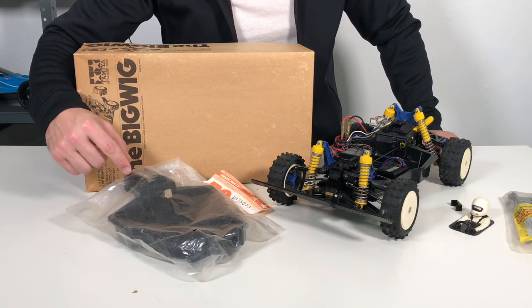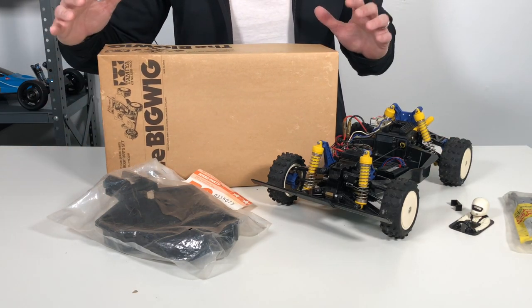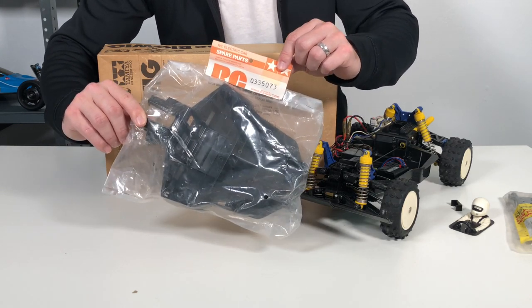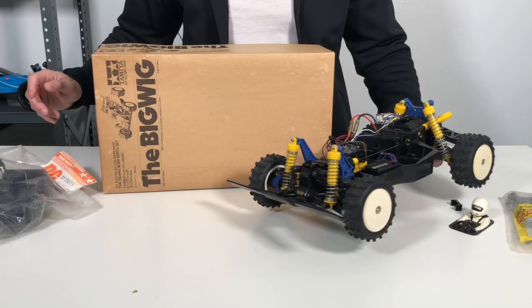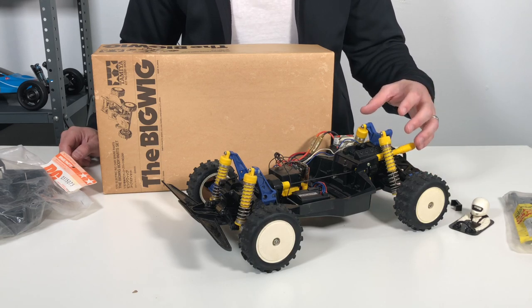These are really easy to come by because of the re-release, but I did not want a re-release chassis. I'm trying to keep this 100% original. So thanks to my buddy Ben — he happened to have one of these brand new in its packaging, a vintage chassis for the Big Wig. I do have a new bumper on its way and I do have some new vintage rear and front arms.